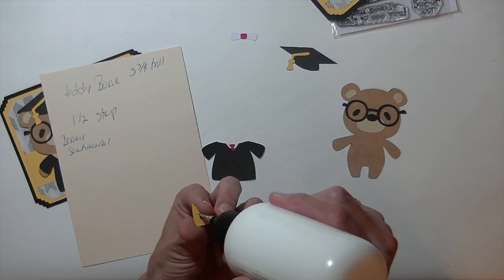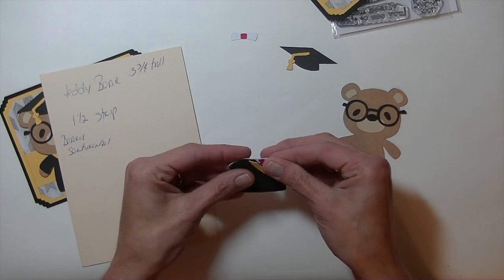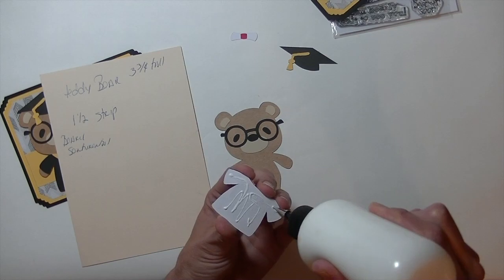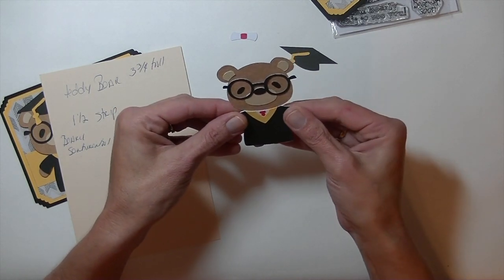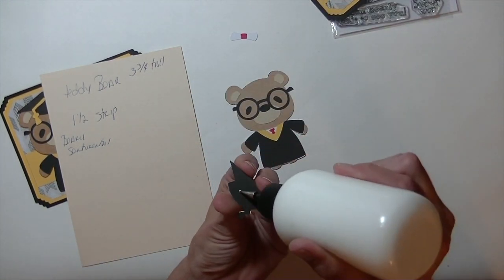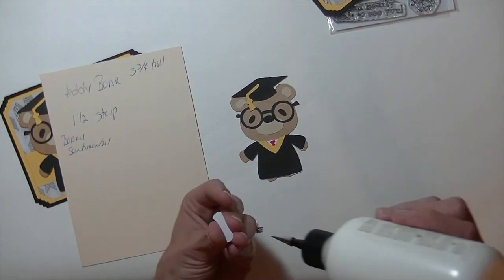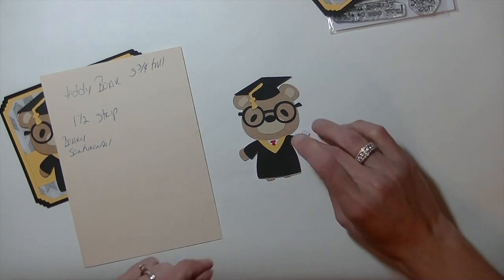Now I'm going to take this and glue this on to the bear. Super cute. And now his little cap — I'm going to put some glue on the bottom of that and glue it to the top of his head, going on at a little bit of a tilt. And lastly his diploma. So it goes together pretty quick — there are just a lot of pieces for that little bear. He is done.